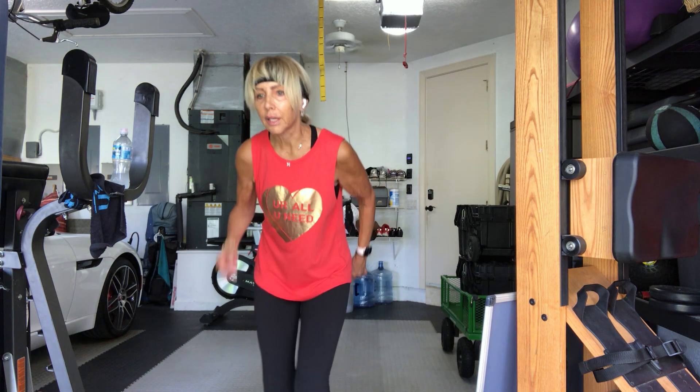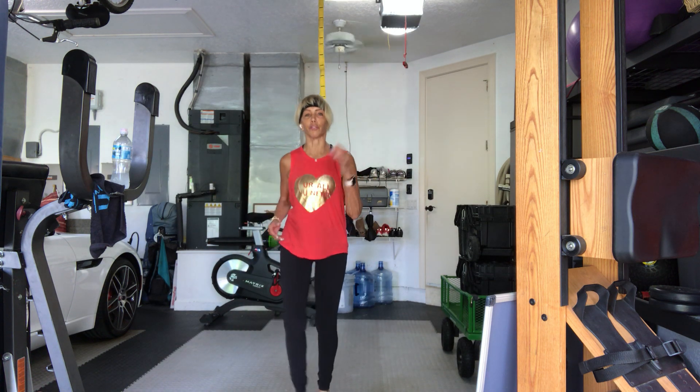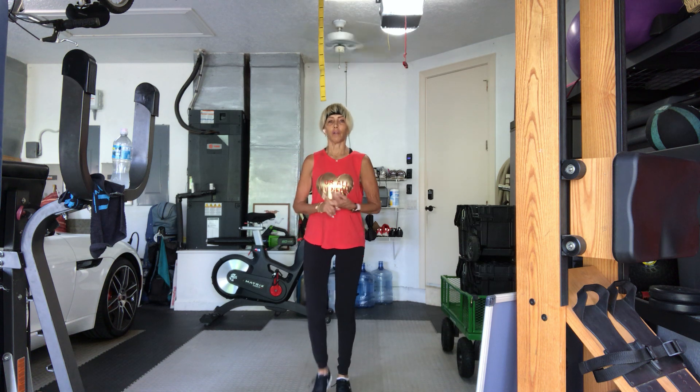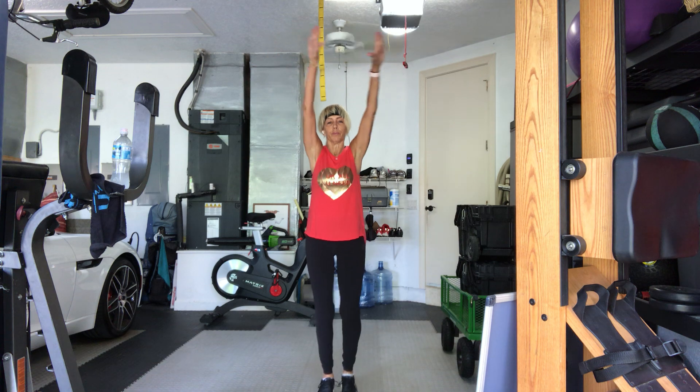Good morning. So again, three sets of weights: light, medium, and heavy. The more reps you do, the lighter the weight's going to be. Take a big breath in, bring your arms up, shake it out, let it go.